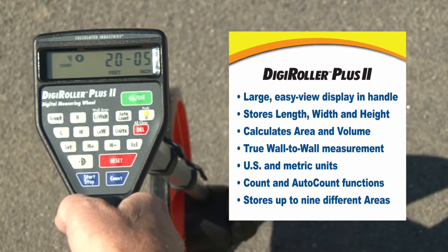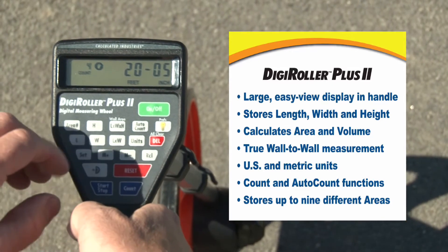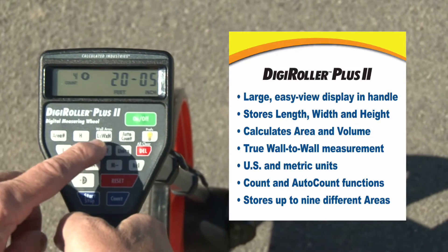You can label the dimensions as a length of a pad, the width of the pad, and we can calculate the square footage of it. You can enter the height or the depth or the thickness of something and get cubic volumes.